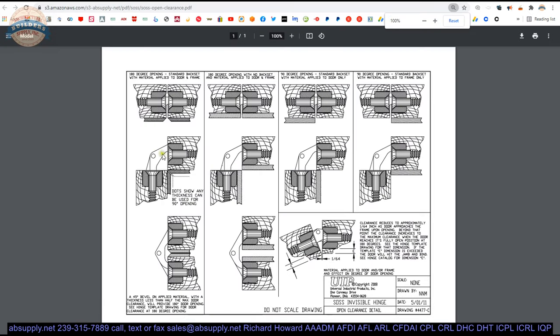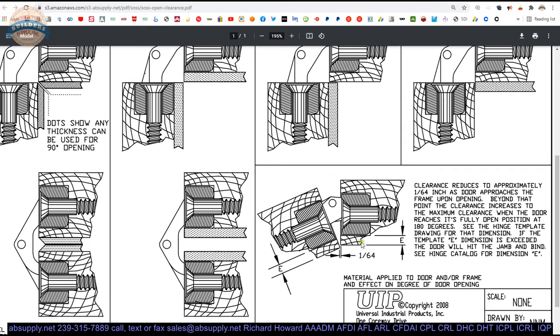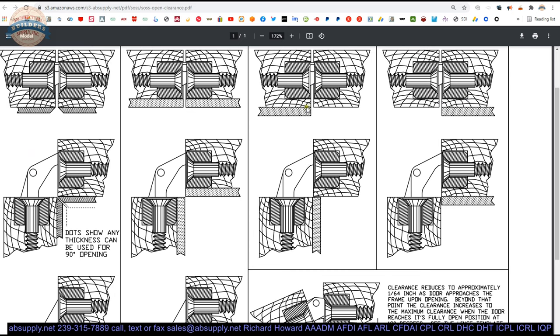The next document is clearance dimensions — a blanket Sauce document pertaining to all their hinges that shows why the E dimension cannot be exceeded. If you get too close, the small built-in clearance will be violated and the door will open a little then just hit. The document shows four columns with different material application variations. Violating the E dimension limits you to a nominal maximum of 90 degrees — going further causes damage, and it all comes back to the location of the vertical axis of pivoting.